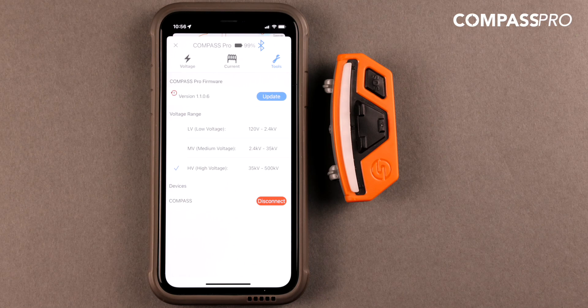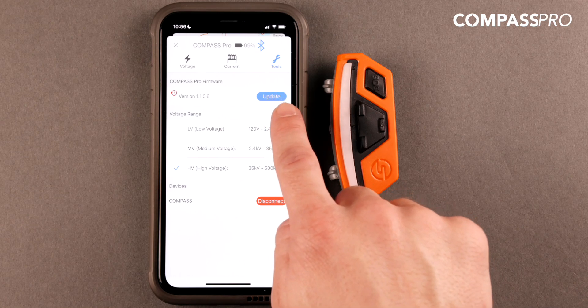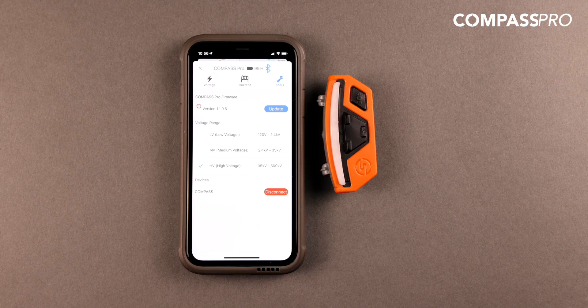Also within the Tools tab, you will see an option to update the Compass Pro's firmware if an update is available, as well as the option to disconnect your Compass Pro device. Keep in mind that the Compass Pro will automatically save your device settings even if your device disconnects from your phone. If you wish to pair your phone to a new Pro device, the settings of the previous device will be forgotten once the new device is connected.